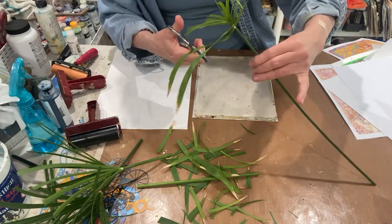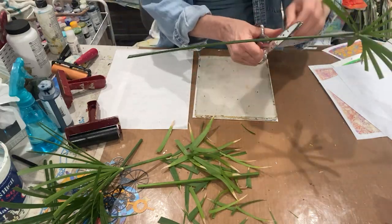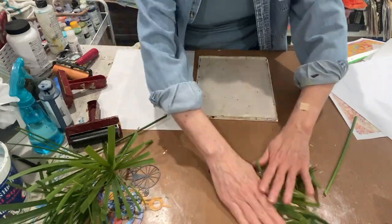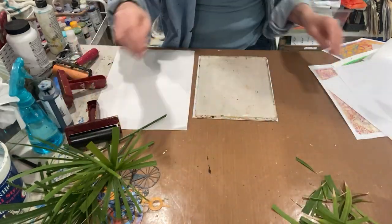It's just so fun once you start with the jelly plate, because you kind of look at everything and anything and wonder: hey, what would that look like if I pressed it onto the jelly plate?